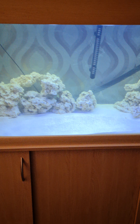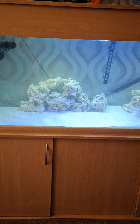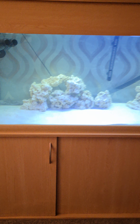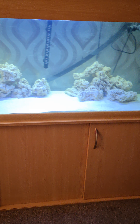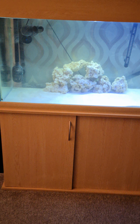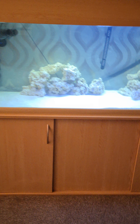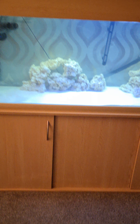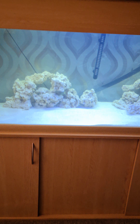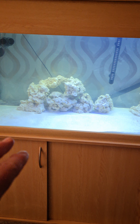Hi guys, a little information video about setting up a saltwater aquarium. First thing is working out how much salt to put in the water — I looked everywhere and could never find an exact amount. So I went to Maidenhead and bought the salt, the coral sand, and the inert rock. They can't sell live rock anymore because people were having pest problems, which I completely understand.